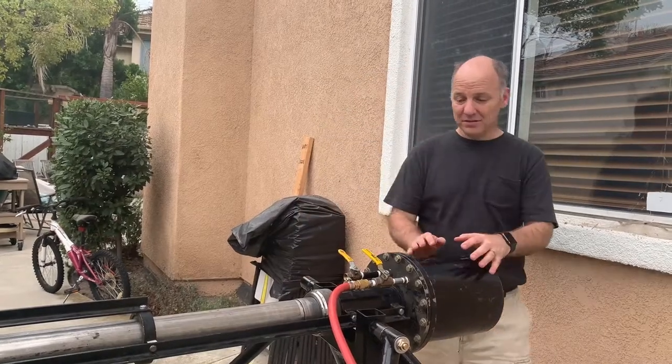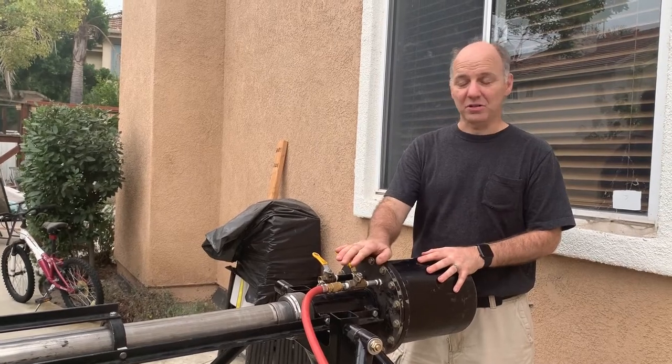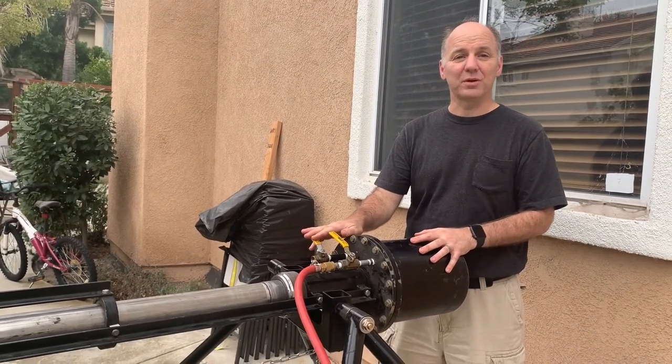In order to fire this, first you open the air line coming in, close it off, and then open this one to fire.